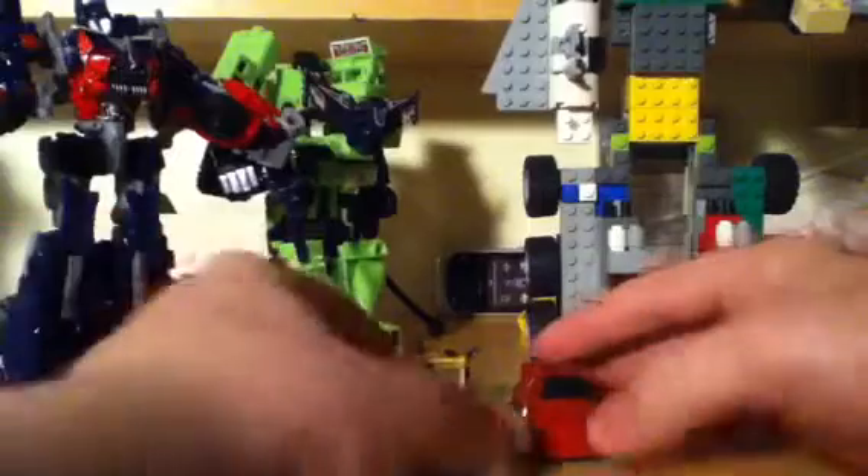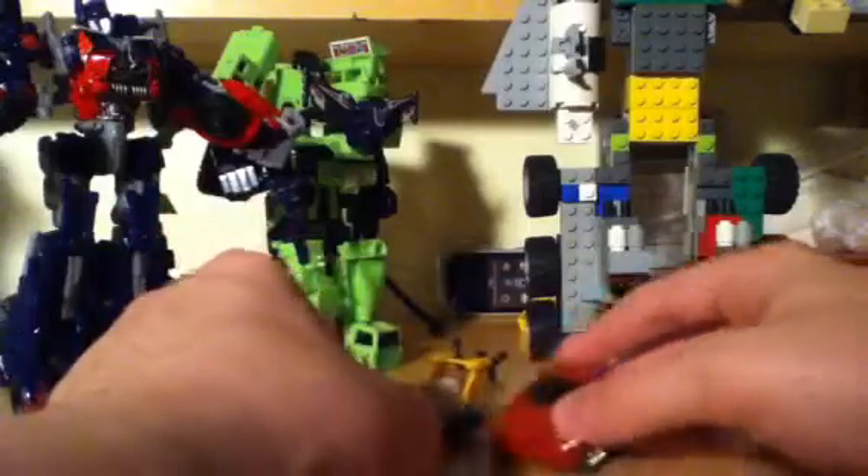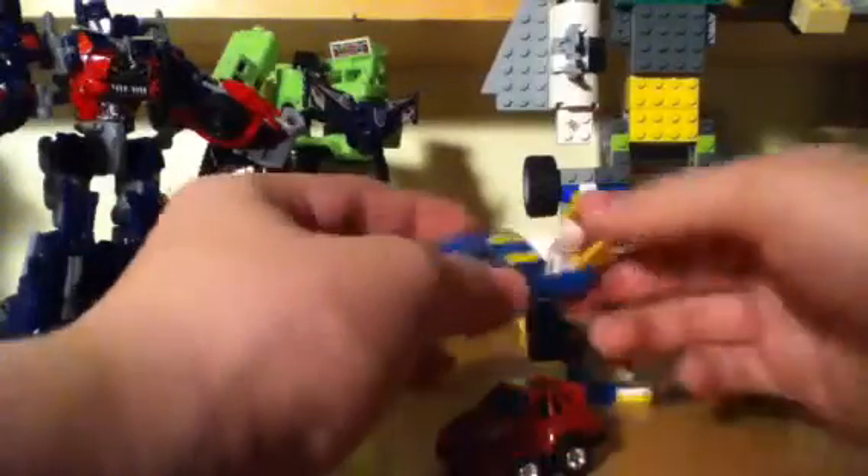Here's Seaspray. I promise I'll review this guy sometime soon. So there he is — Seaspray.